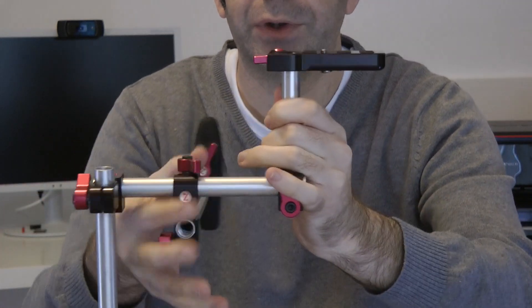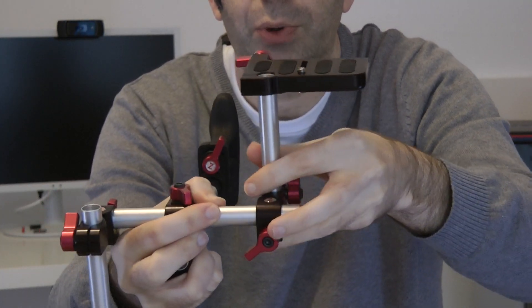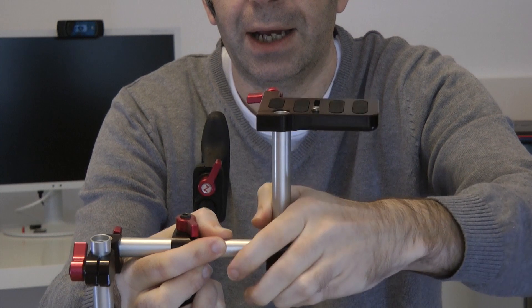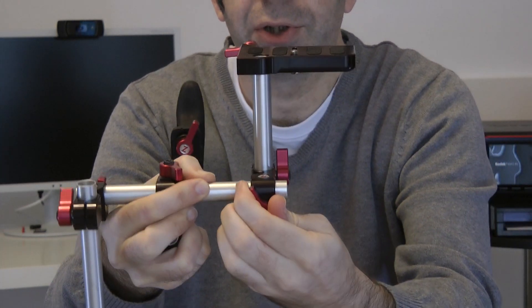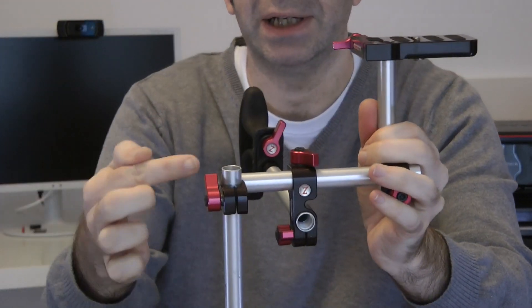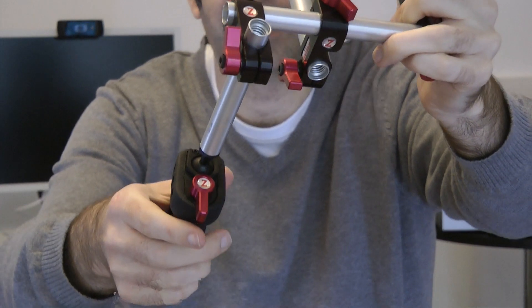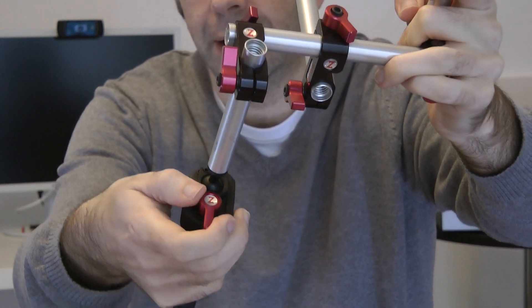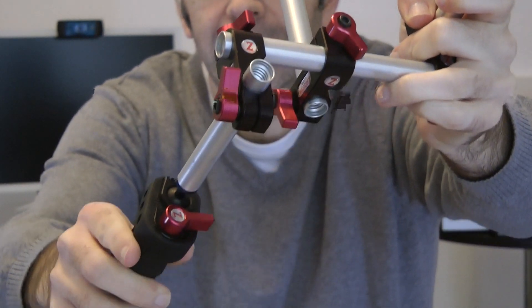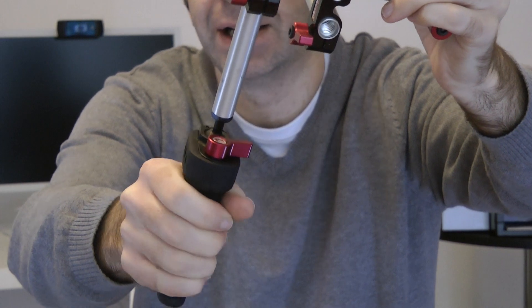For example, this one here — if I just hold this I can loosen it off, and that loosens this portion so I can move it in and out. I can angle it at different angles and then tighten it back up so that it's nice and secure. If I didn't want this on the left hand side I could move it completely over to the right hand side and swap the handle position as well. The handle has a ball joint mechanism, which is fantastic because it means I can get the exact right angle to make it comfortable to hold.